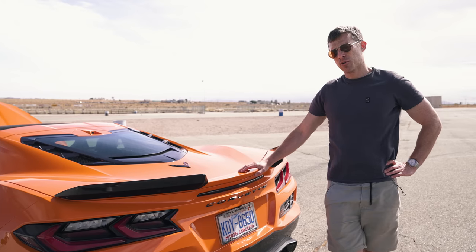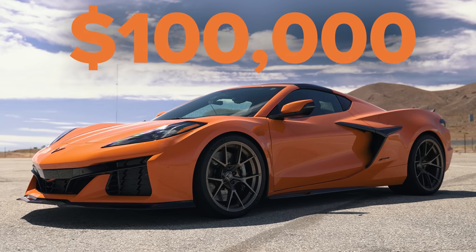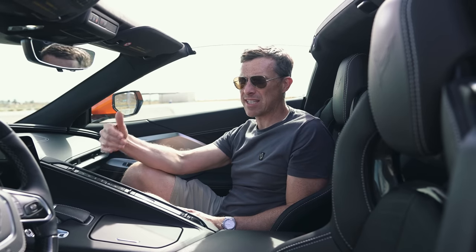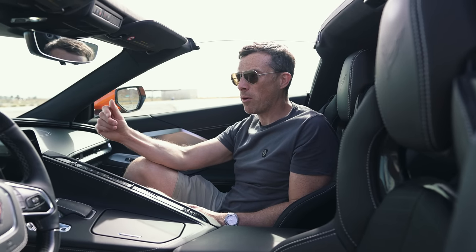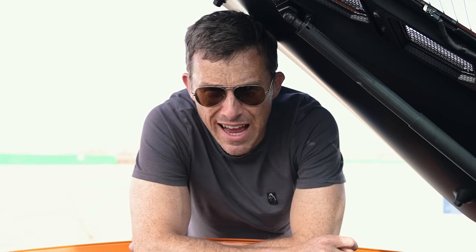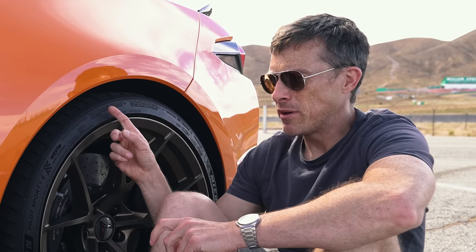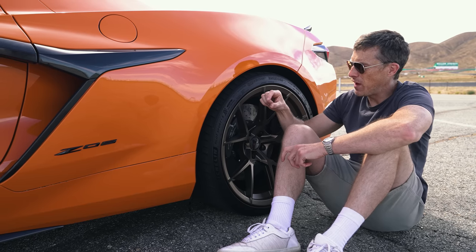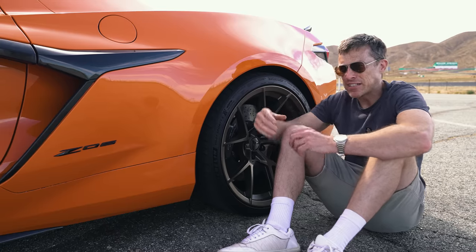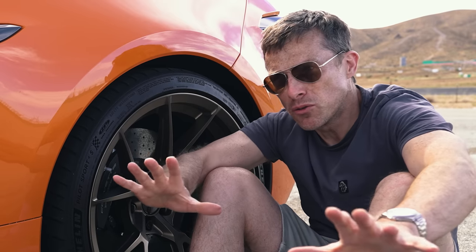Five annoying things about the Corvette Z06: First, price — the normal C8 starts from around $60,000 but the Z06 starts from around $100,000, and in the US dealers can charge over MSRP, meaning you'll probably pay a premium of around $50,000 on top, bringing the total to roughly $150,000. Second, the Z06's engine has less peak torque than the normal C8 — 624 newton metres instead of 630. Third, the run-flat tyres have a very stiff sidewall combined with very low profile, making them extremely labour-intensive to fit — one dealer charges $600 just for fitting all four corners, not including the price of the tyres.